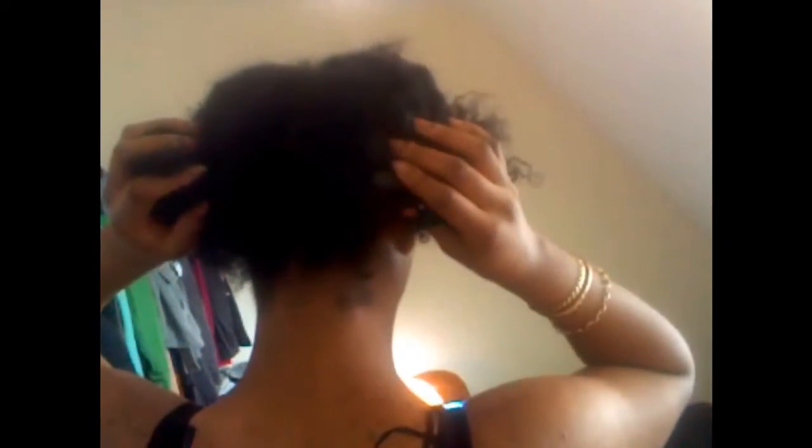You can finger part or part with a comb if you want your partings to be straight. I've got one section here, a section this side and a section that side. My partings are not straight — I'm not too fussed about partings. Last night I just plaited my hair into two here, four here, four here. You can twist or plait if you want.